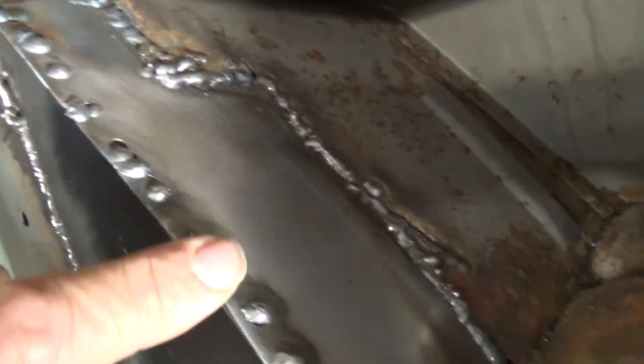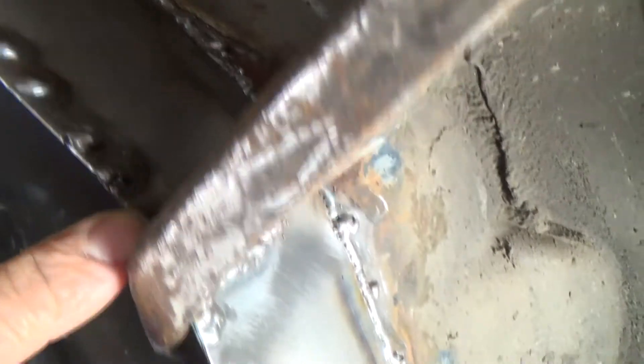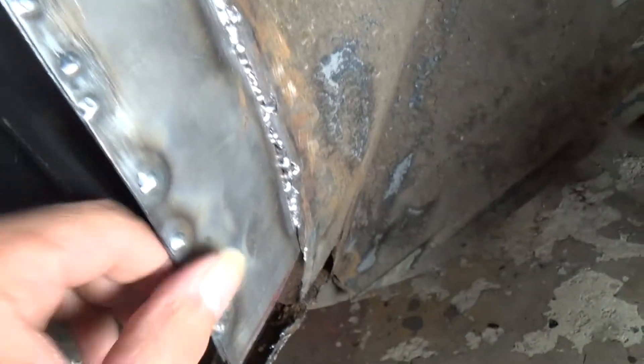I punched the holes out first, then just kept crimping it with the gripping pliers, and I was plug welding it as I went down. So that's all plug welded round and I've kept the joint nice and tight there.